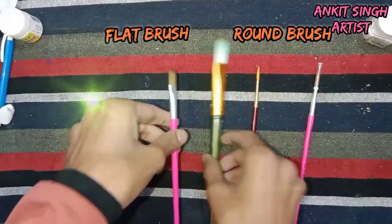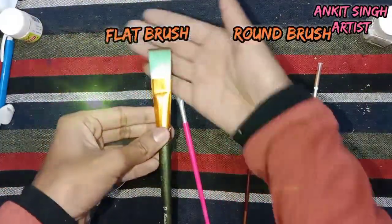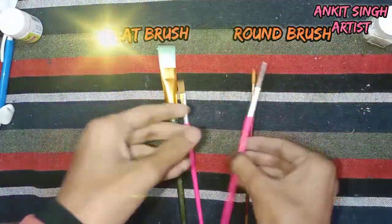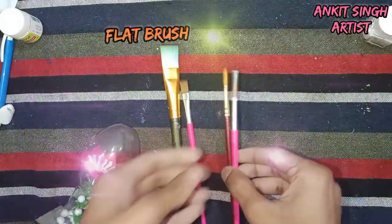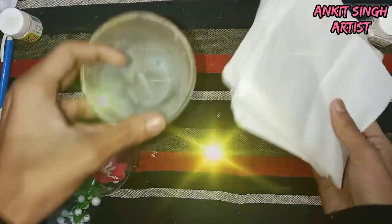You don't have to buy too many brushes — you should only buy two to four brushes that are required. Get two flat brushes: number 12 and number 8 or number 6. And two round brushes: a zero number for drawing fine lines and a number 3 brush.